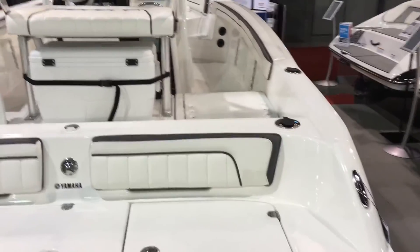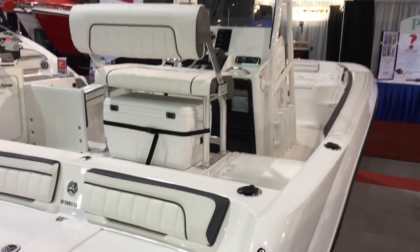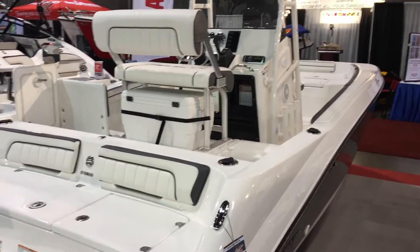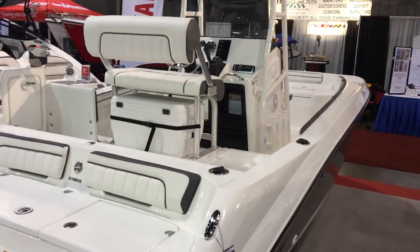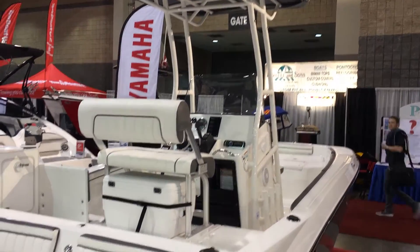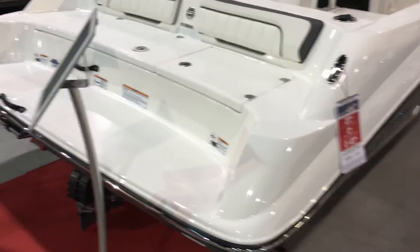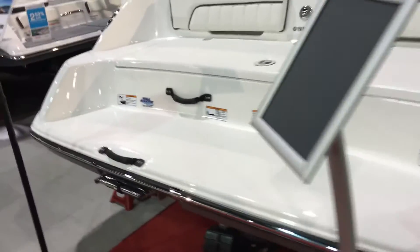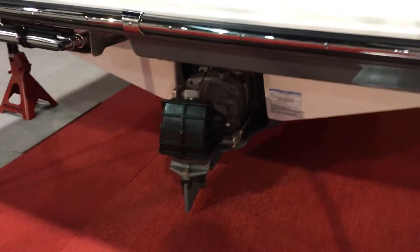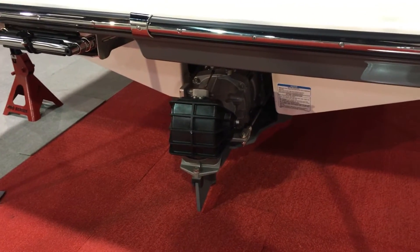If you've been looking at the center console market, Yamaha a lot of times has a no money down option if you qualify — something you definitely want to check into. The safety, reliability, ease of maintenance, and efficient maintenance involved means the cost of ownership on these Yamahas is very low compared to a lot of other options. Take a look at that jet drive — no propeller, and you've got your rudder to make handling in slow water situations very easy.